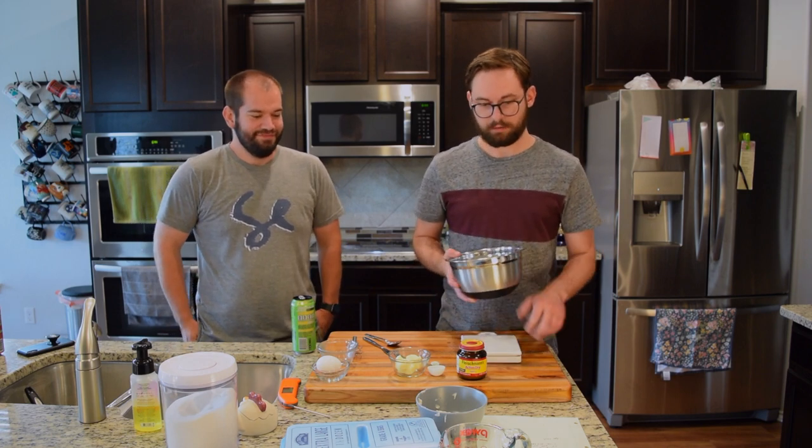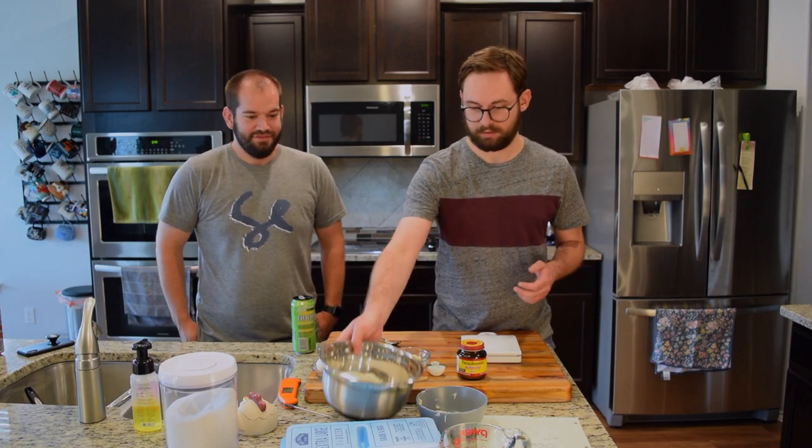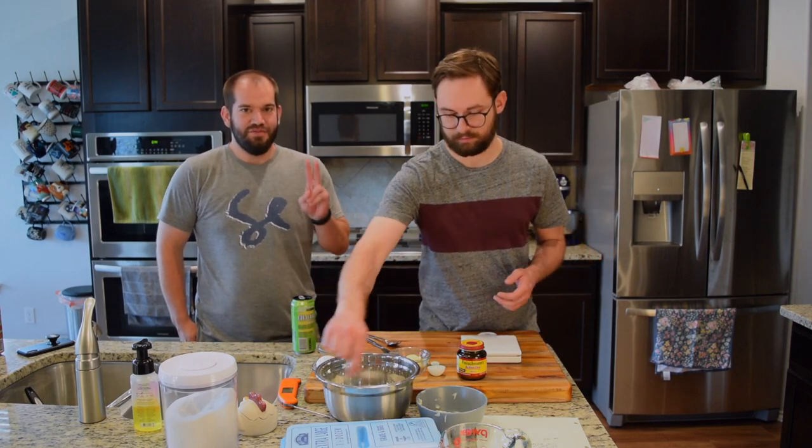That is actually all of the ingredients for the first thing, so we just gotta wait for that to do its magic here. Onto phase two.